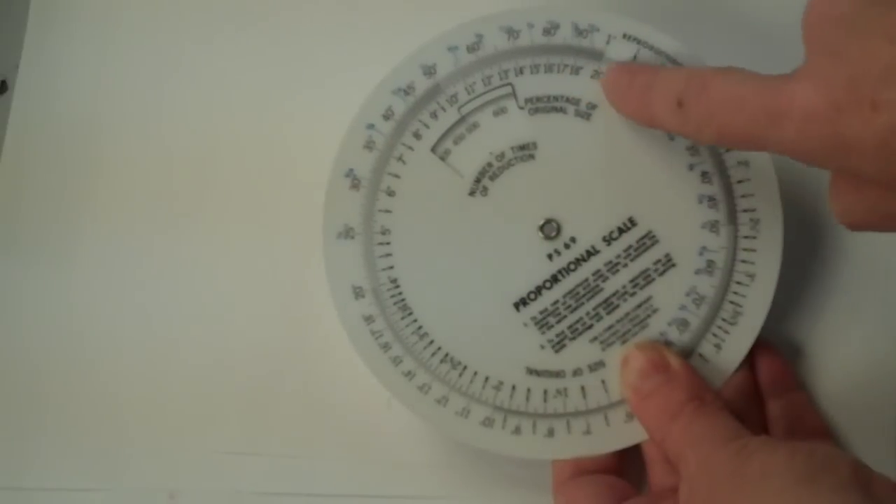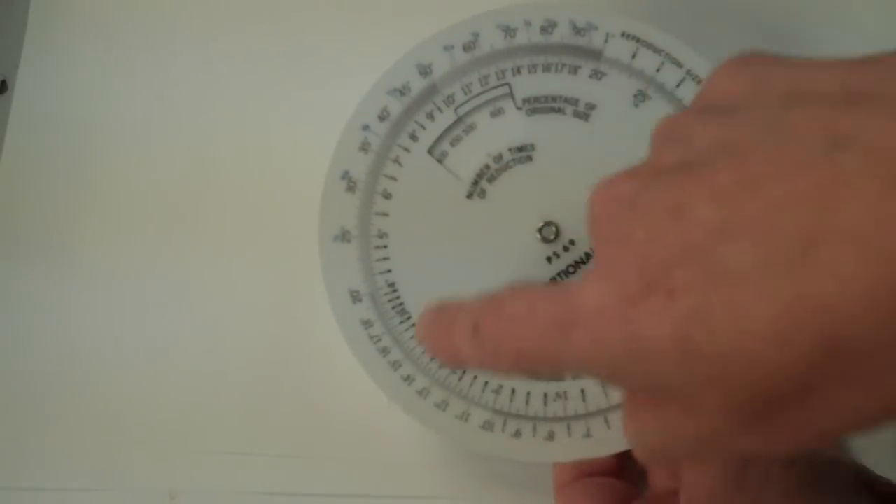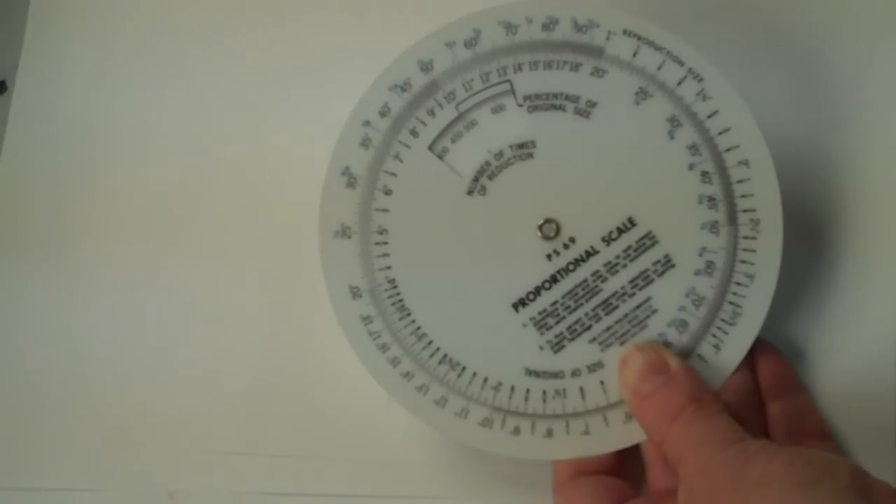So line it up, inside is what you have, outside is what you want, and you just look in the window and it tells you the size of the increase or decrease. That's it.